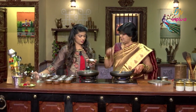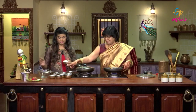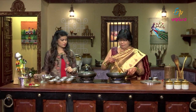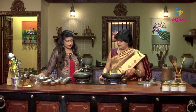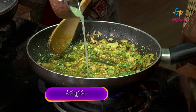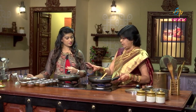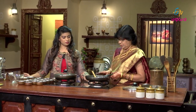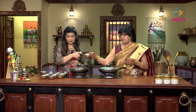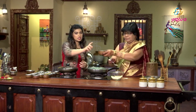Then add dhaniya — kothamira, kothamira. Pura dhaniya. Dhaniya and rice. Konchum sanag paindu, kotham paindu — add those as well.